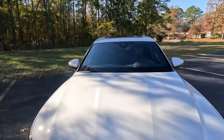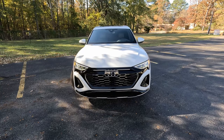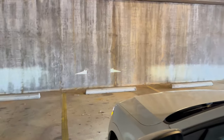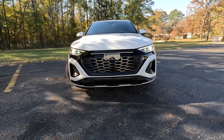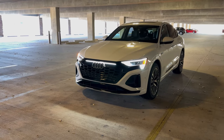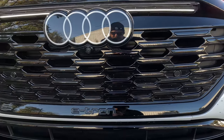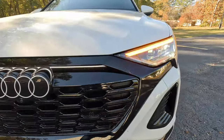Closing the hood, we can appreciate the new styling for the Q8 e-tron. There are subtle changes, and our model has the black optics package, giving a nice contrast on this white paint job. Our prestige model has digital matrix LED lights that do a light-up pattern when you start them up. We have sequential LED turn signals and LED lighting all the way around, with LED lighting in the grille for an all-around elegant look up front.